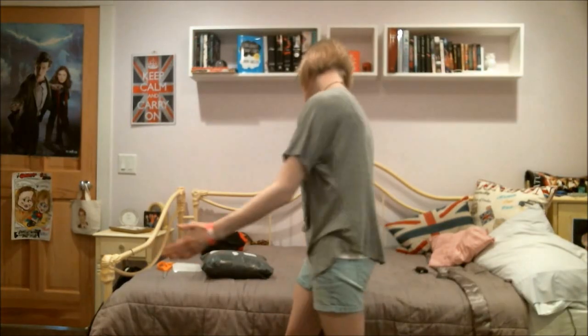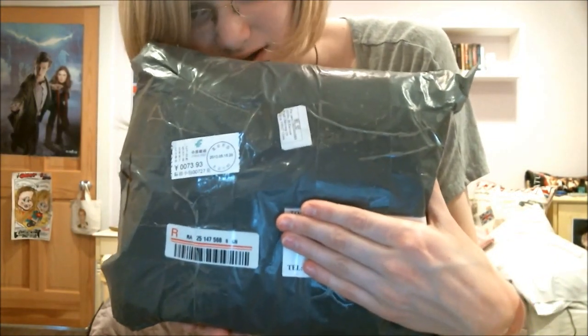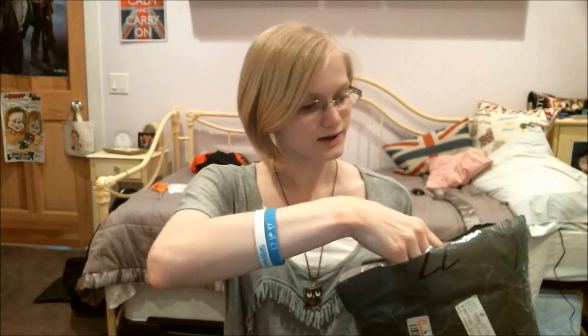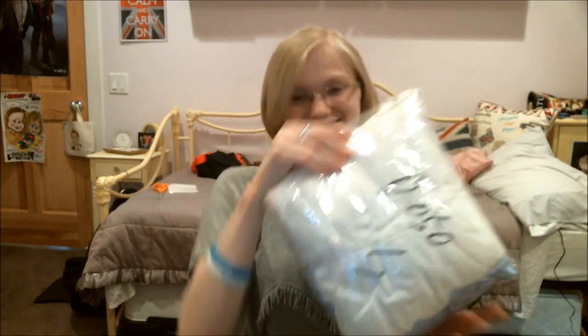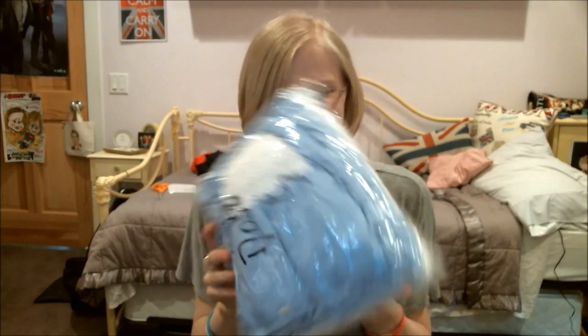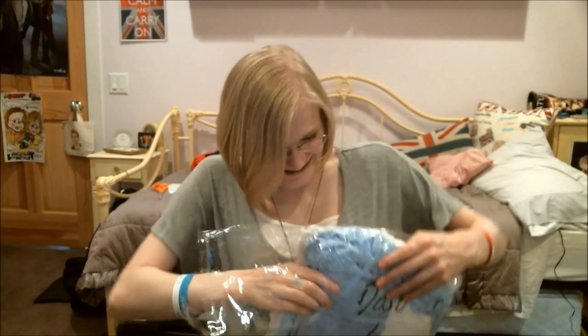Hi, my name is Elena and I just ordered a personalization product dress that just came in the mail, so I want to show you it. I just cut it open and now I'm going to open it. Let's see — I'm so excited! Okay, this is what it looks like — oh my gosh, here's the dress! Oh my god, it's so beautiful!